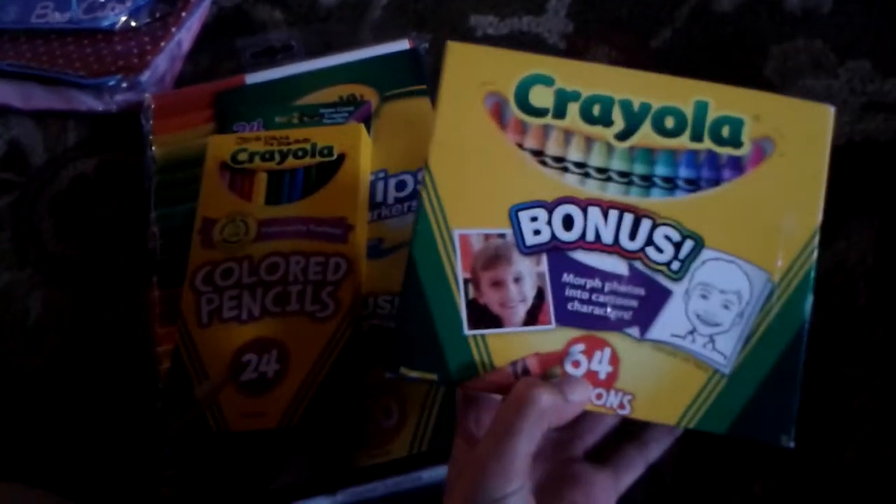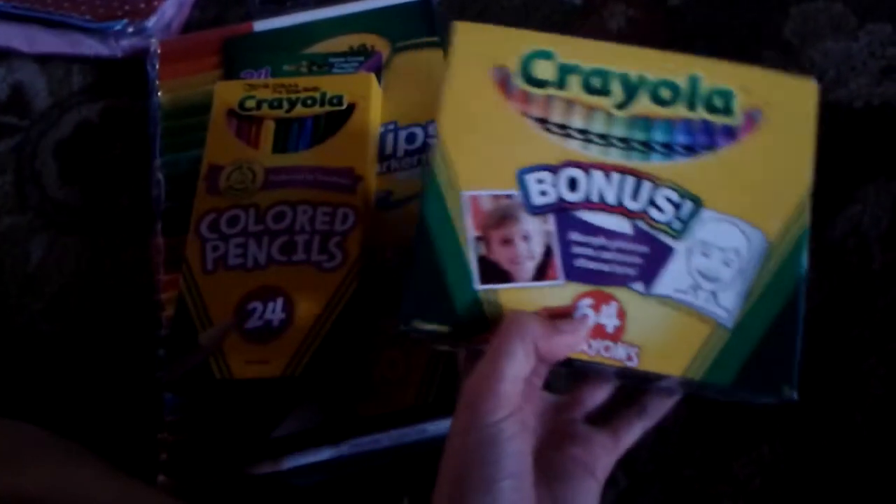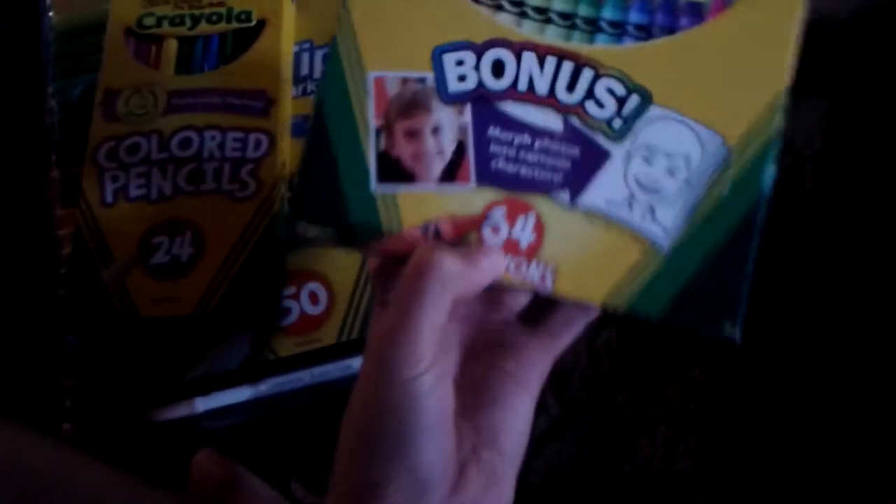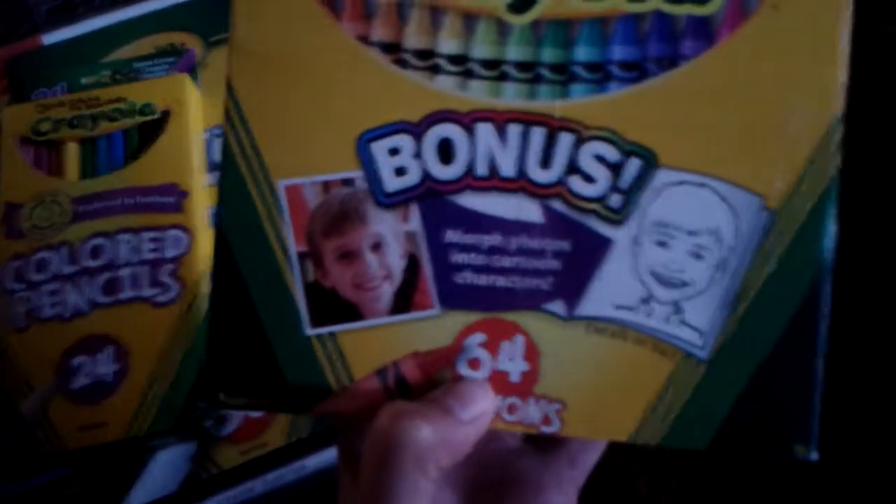Then you got your crayons. See the 64 box? Usually you get, like, a 30 box, you know what I'm talking about. By that time you'll have, like, not a lot of crayons left. I bet by that time, like, 30% of your crayons is gone, maybe even more than that.